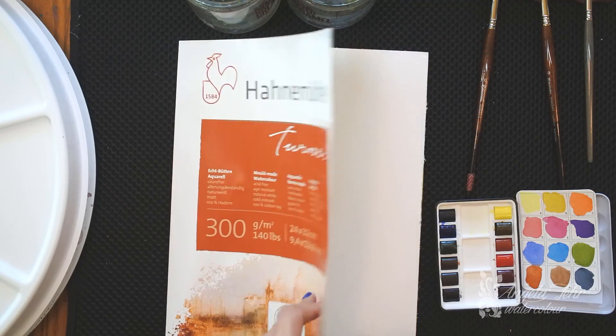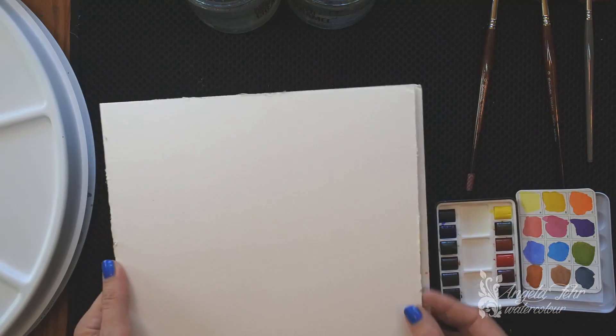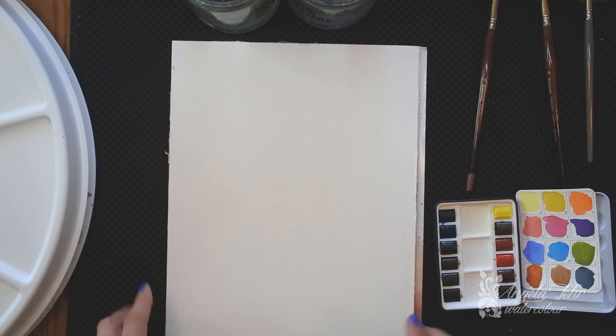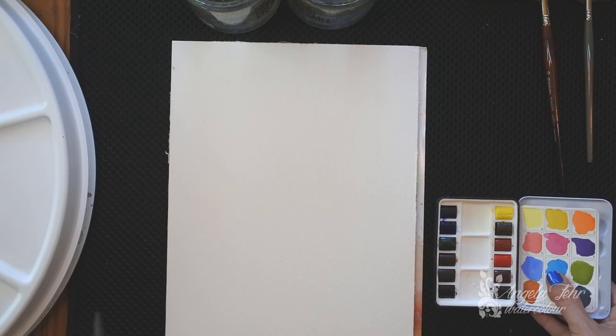The other thing I like is that when I'm working in a block like this, all four sides are adhered to the block, so I don't have to do any prep stretching my paper or even just mounting it, taping it onto a board on all the sides. So that's a nice feature — I can just get to painting.